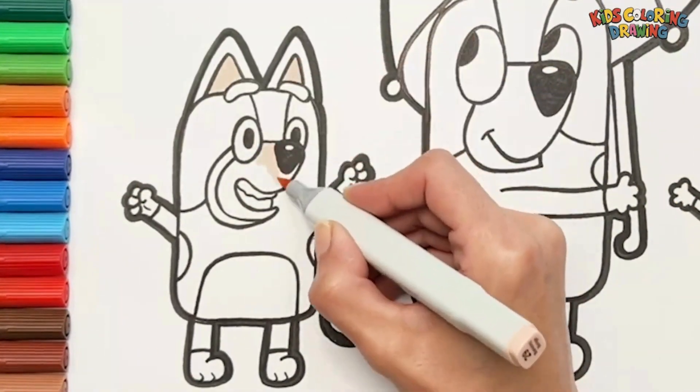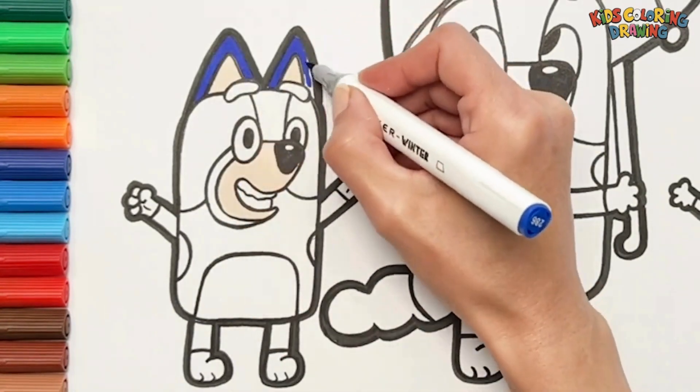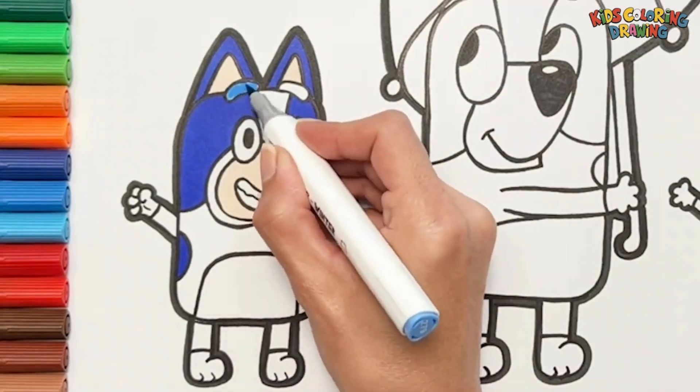Let's start coloring. Let's color Bluey. I use dark blue around her ears and eyes. Blue color.